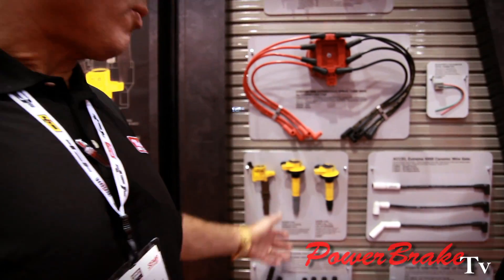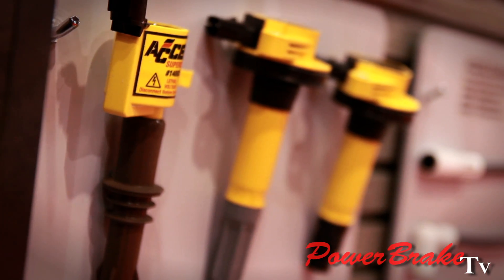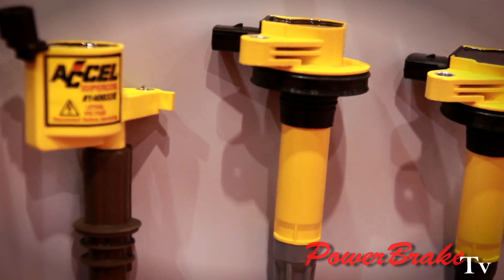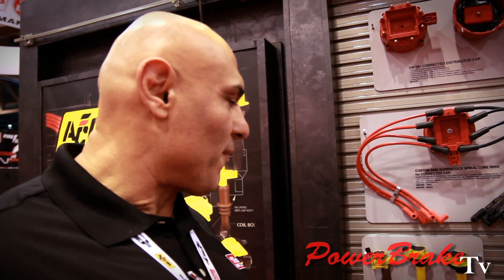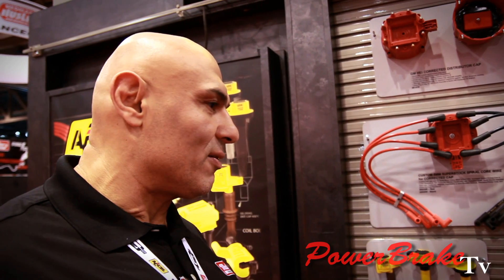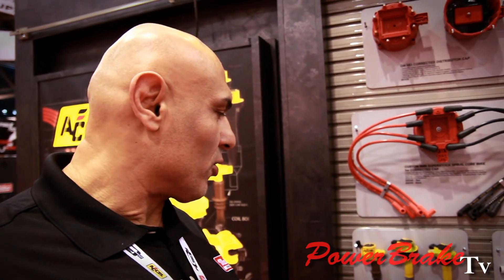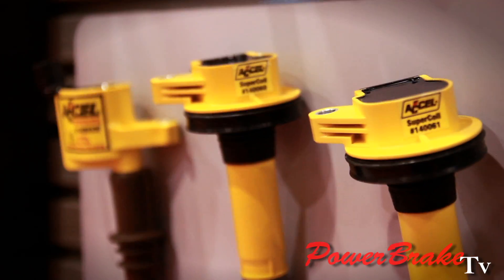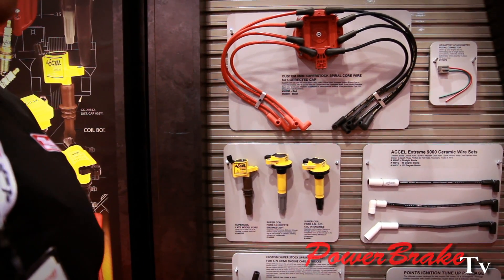This is a SEMA Award winner for 2011 Media Award. This is the Coyote, the new engine on the F-150 and the Mustang 5.0. So this is a high-performance super coil from Xcel, 50% more than OE. Also, for the six-cylinder 3.5 and 3.7 engine, another super coil. We're excited with our coils coming forward.